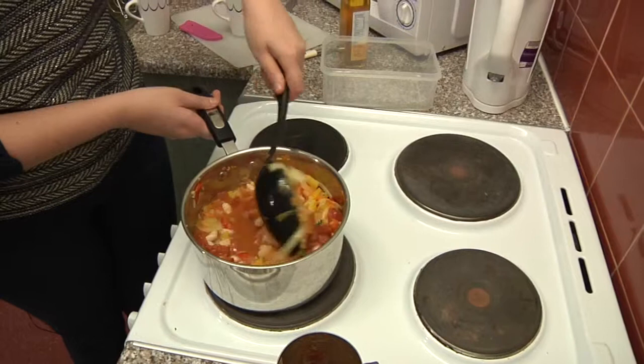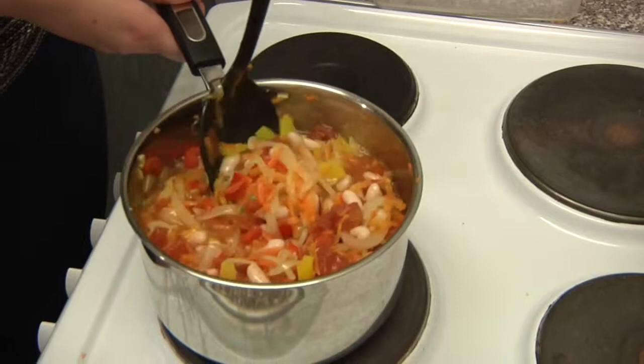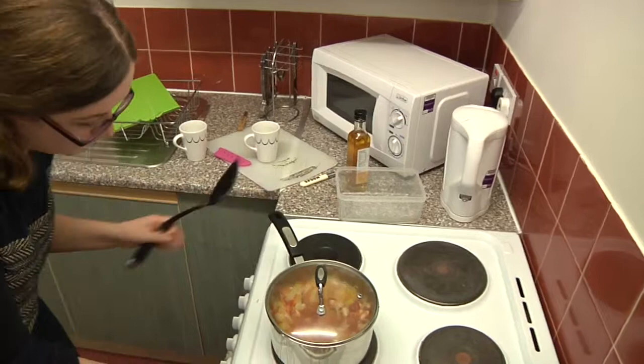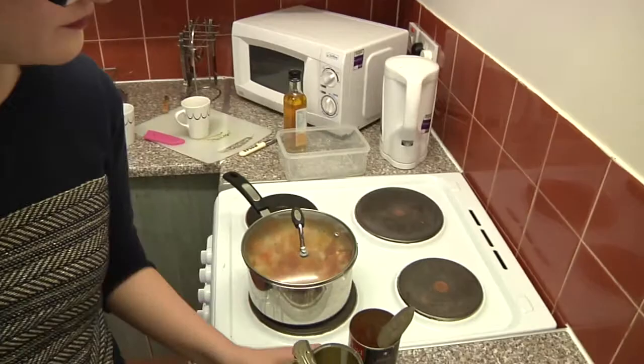Give that a quick stir and let it bubble. Hopefully the water will reduce and give you quite a nice tomato sauce. Put the lid on, turn the heat up, and leave it for about 30 minutes — which means you can do a bit of washing up!